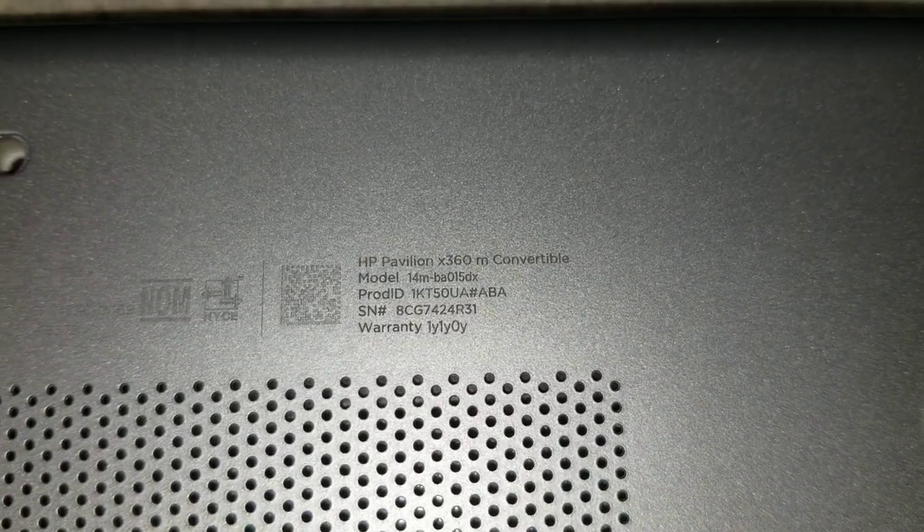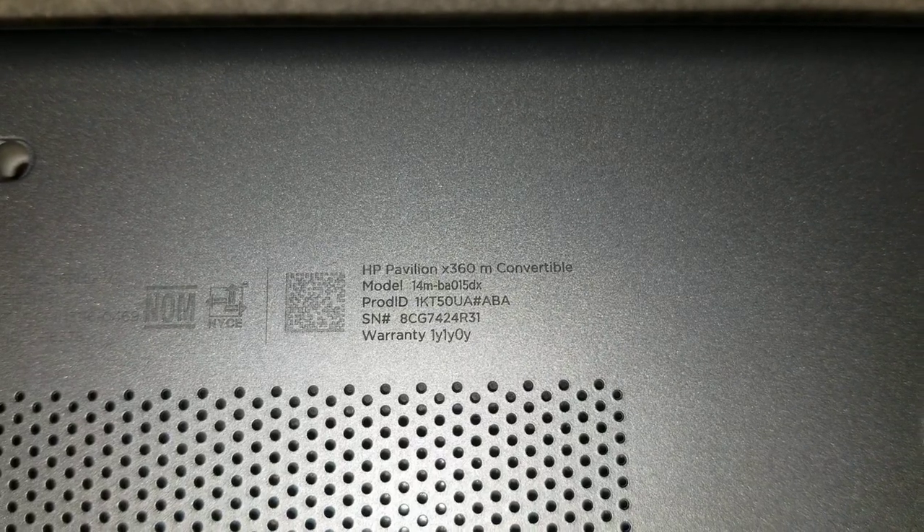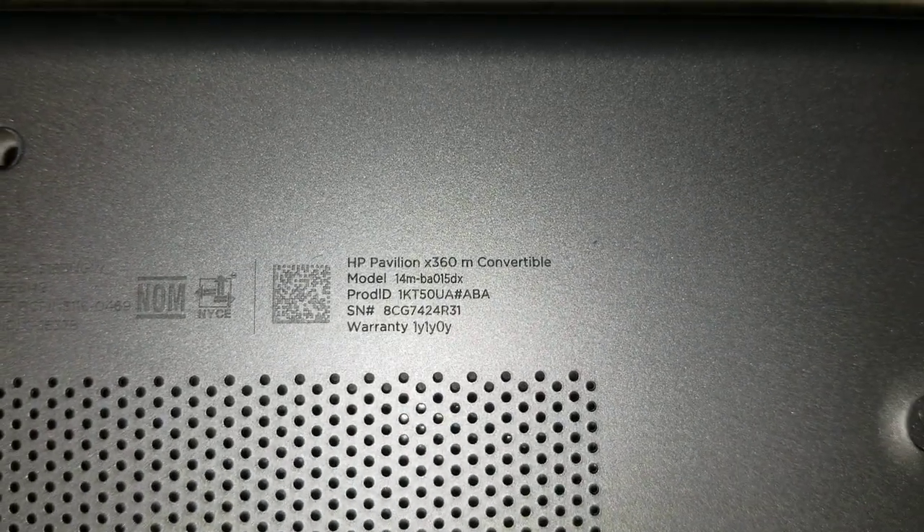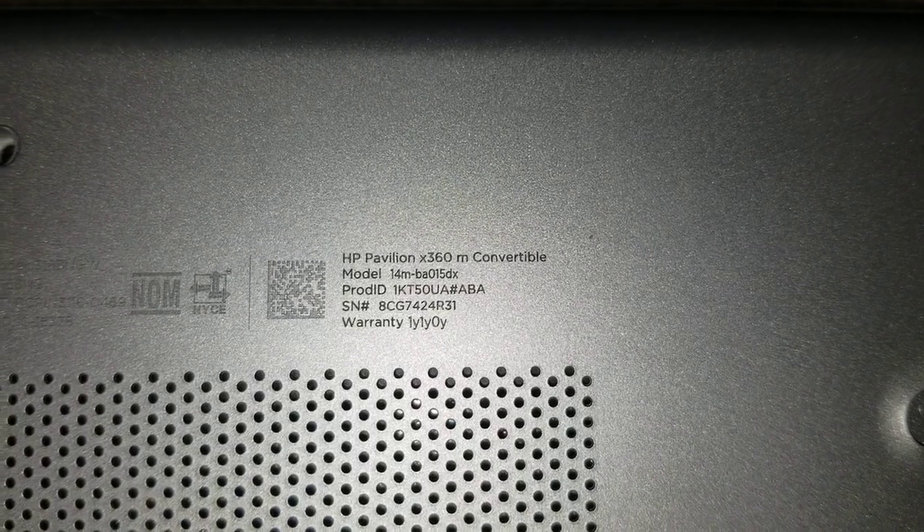I'm going to show how to open up an HP Pavilion X360M Convertible, model 14M-BA015DX.